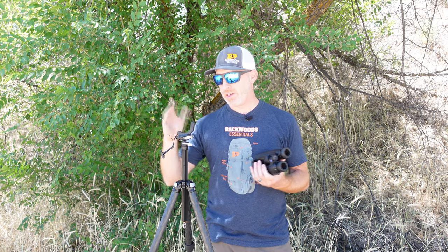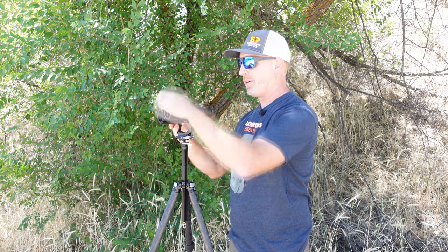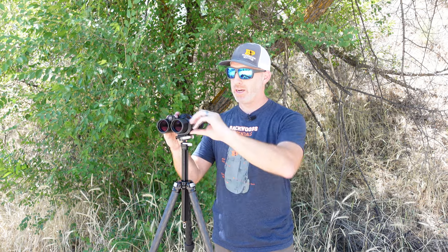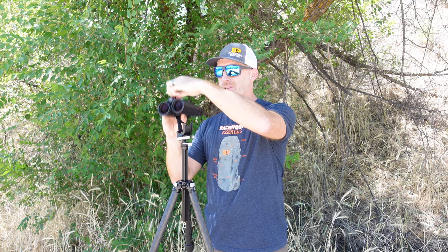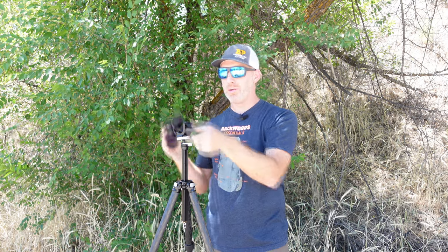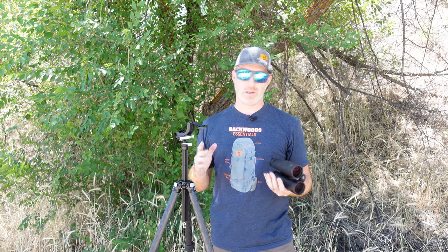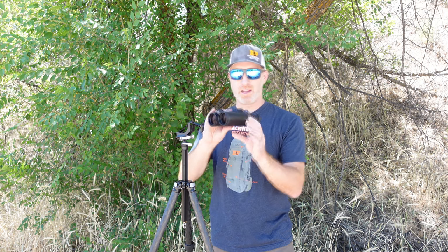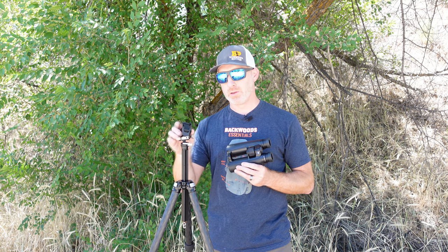Some of the pros of the Cinch LR from Really Right Stuff: it is easy to use — really quick and easy. In a matter of seconds you get it locked in and you're ready to go with your binoculars. It's also inexpensive compared to others out there. This is $39.99 at most places, whereas you can spend well over a hundred dollars on many other adapters. It's really stable too — latching onto the biggest part of your binoculars makes it rock solid.